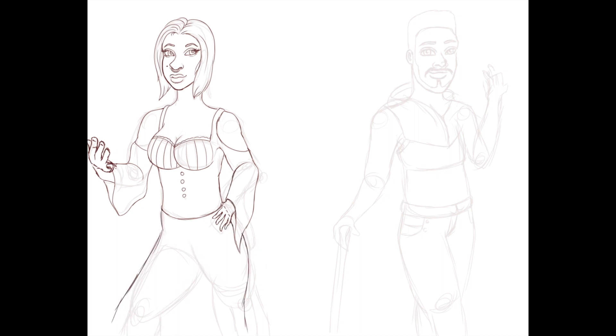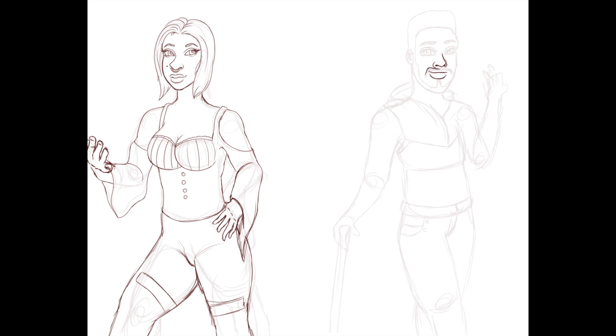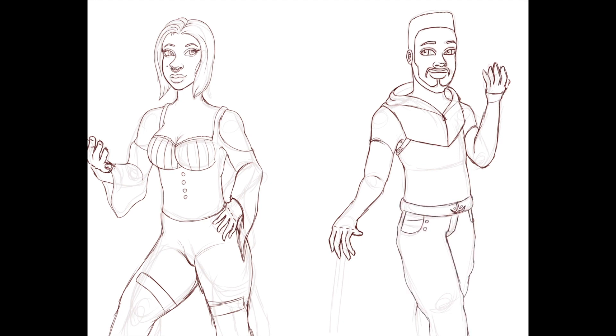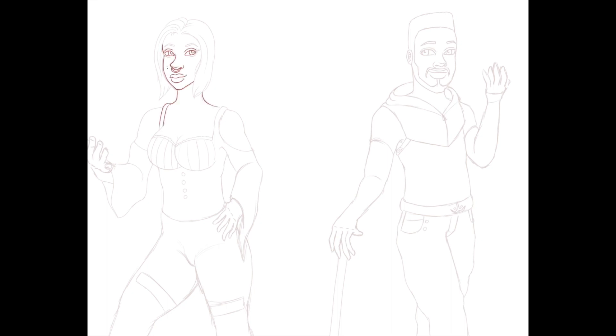Before we get into this speed paint, I want to tell you that I have a Patreon now. My Patreon is dedicated to Talia but there's a bunch of other stuff too — I show work-in-progress for the comic, share my thoughts and struggles working on a webcomic, and talk about the world. I also have an exclusive Patreon-only art piece every month, with three up right now. It's patreon.com/theprizewinnningsquid.